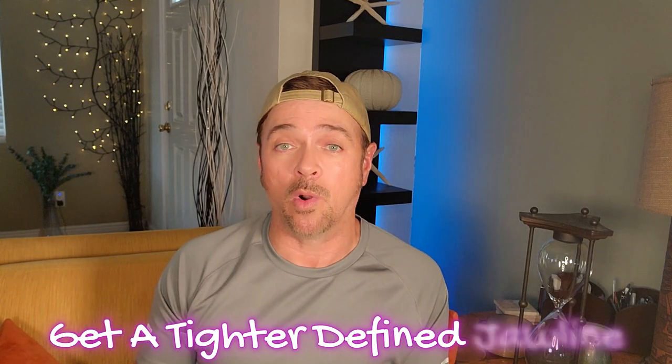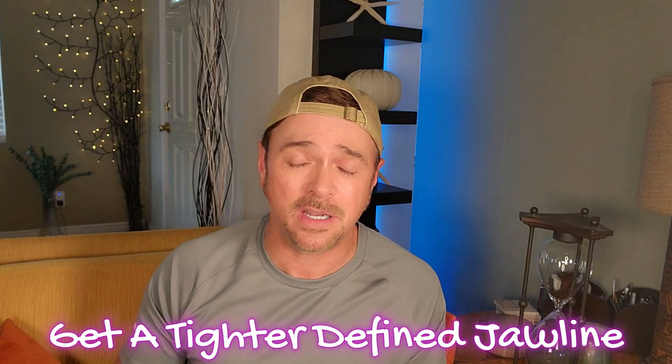Hey everybody, welcome back to the channel. Due to the popularity of some of the videos that I have on face yoga and how to tighten and lift parts of the face or tone the muscles under the skin, today I'm going to be talking about how to tighten and lift and give yourself a more defined jawline. This works for ladies and it works for the guys. I'm Chris Gibson, I'm a skincare expert. I've been doing this stuff for 36 years, helping people find skincare that will work for them, not empty their wallets and not do them more harm than good. So if that's the kind of content you've been looking for here on YouTube, I hope you'll stick around and subscribe.